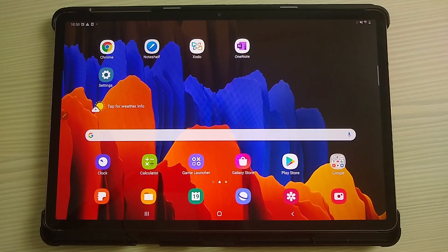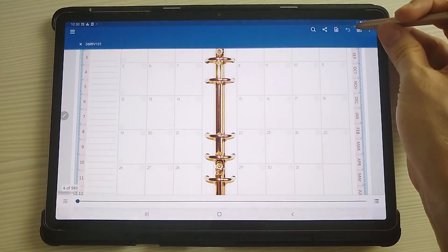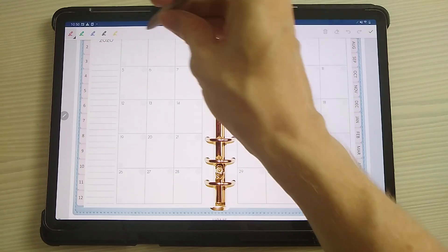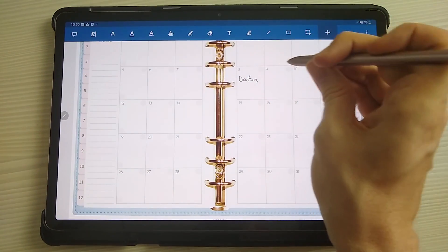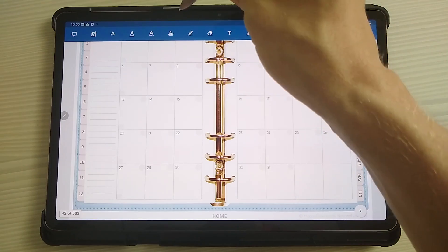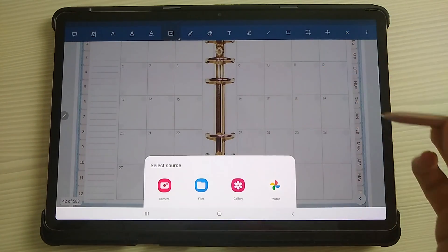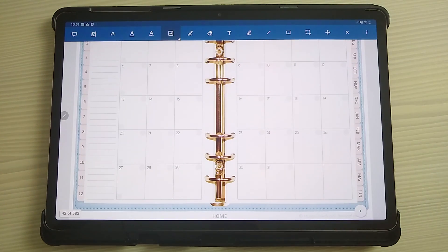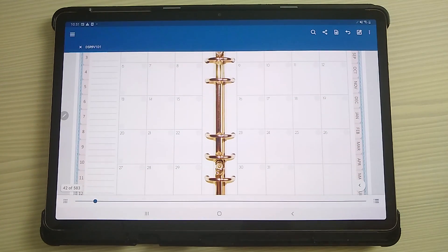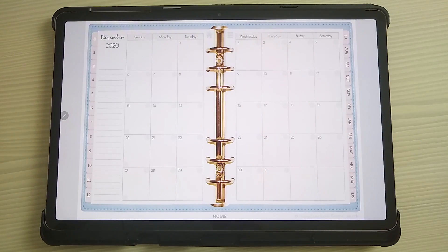Next is Zodo. This is a free digital planning app. You import your PDFs into here and then write on them just like in NoteShelf. The interface is slightly different but the principles are exactly the same. You can write on the planner, use hyperlinks to jump through pages, and add images. It's very similar to NoteShelf but the way you use it is slightly different, so people may have a preference. If your Android device hasn't come with NoteShelf for free, I'd suggest trying Zodo first to see if it works for you.